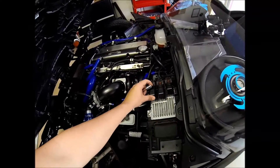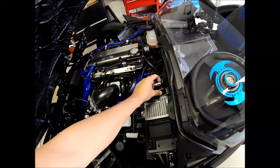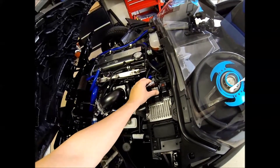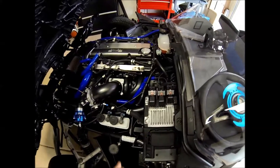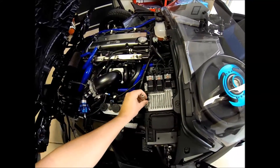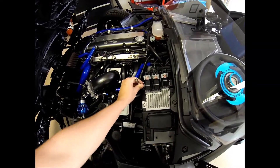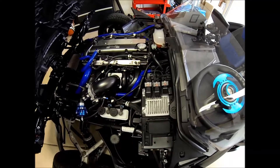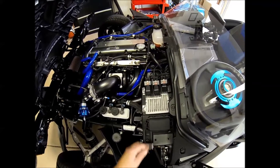Go over to your ECM and simply unplug all the plugs. Pull those up — they just pop off and will hang out here. Then there are just two 10 millimeter bolts to pull it out. Once these bolts are completely out and the plugs are unplugged, it just slides out and you send that out. Very easy to do.